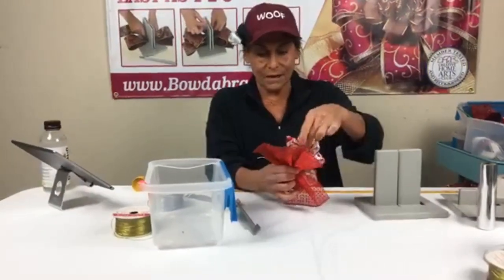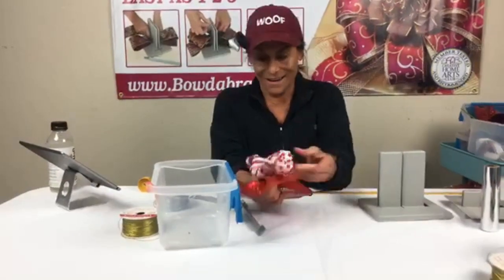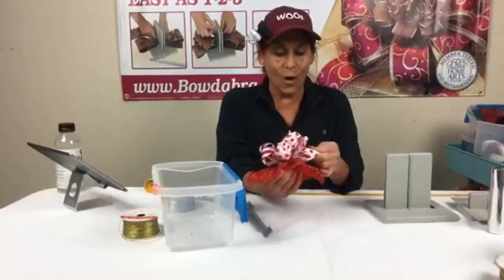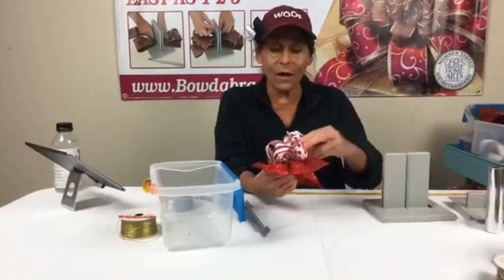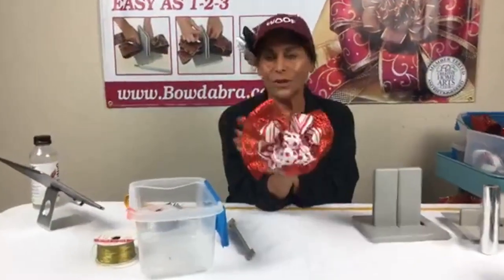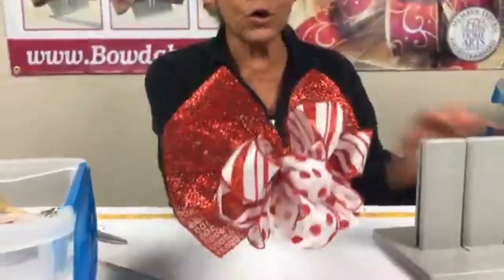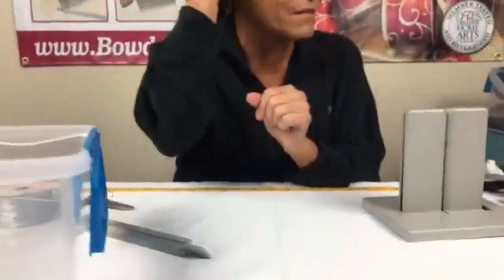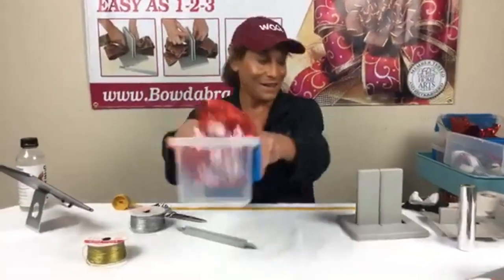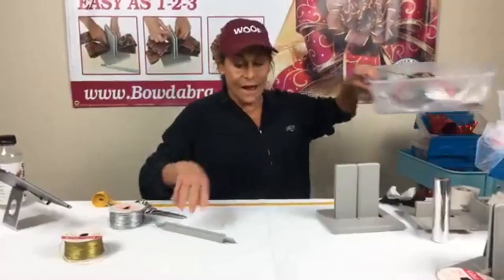Now I'm going to shape out my loops, pulling them in different directions. You have this really pretty bow — I think it would look great on a wreath. You could put it on a hat or anything. That's super simple to make. I'm going to put this one aside — this could be a really pretty flower.